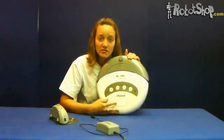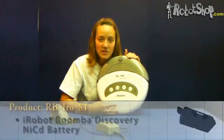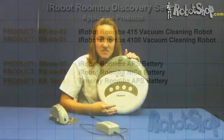It is important to keep track of the robot's cleaning time. You may try the Roomba battery reset procedure several times to see if this run time improves. If it does not improve, we suggest purchasing a new Roomba Discovery APS battery or a standard battery for your robot. For more information on the Roomba Discovery Series battery reset procedure, please visit www.robotshop.com or visit the Robotshop Support Center in the popular knowledge base articles.